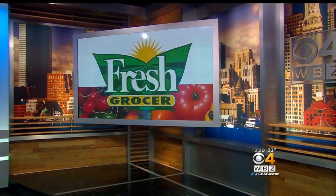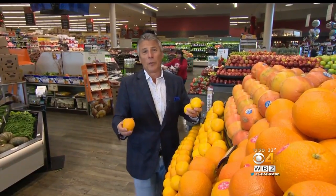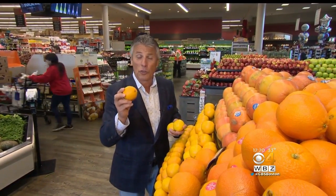First, here's our fresh grocer, Tony Tantilla, with your tip of the day. Today's tip of the day is another citrus item coming in from Texas — the juice oranges.